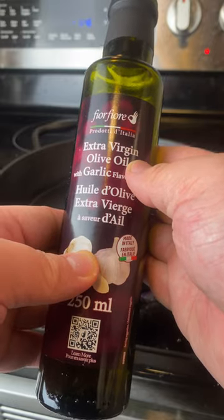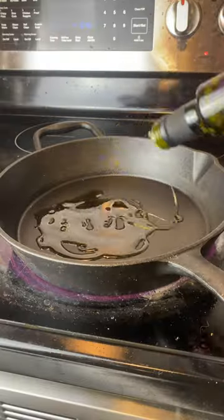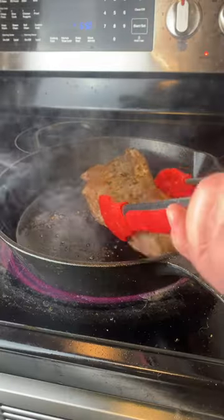Extra virgin olive oil — extra virgin. You want to sear your steak on all sides, and make sure it is at room temperature before searing.